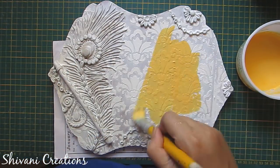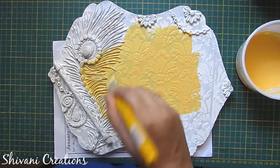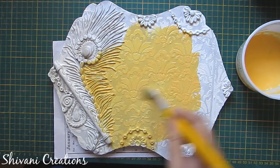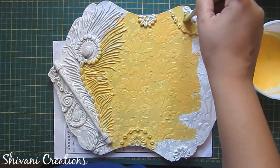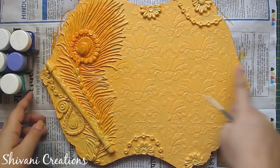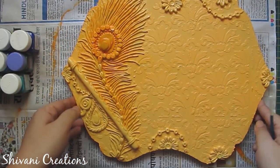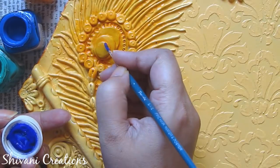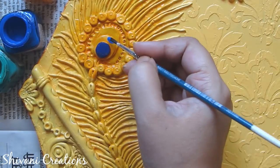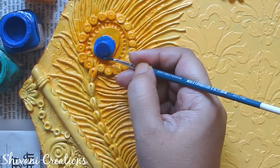Now the base is ready. I am taking a light yellow color by mixing yellow and white, and applying this yellow color on the whole nameplate. It's done and dry. I have added dark yellow on the border as well. Now I am coloring the feather using all shades of blues, greens, and yellows.